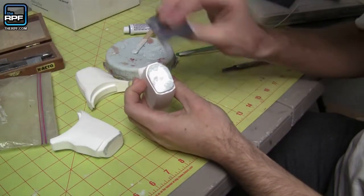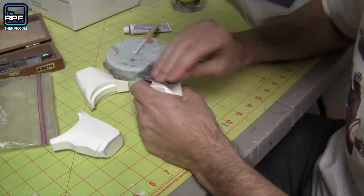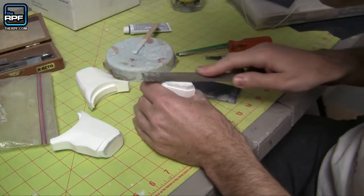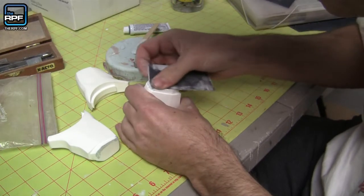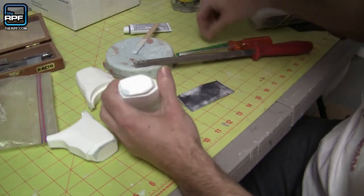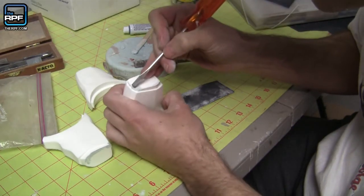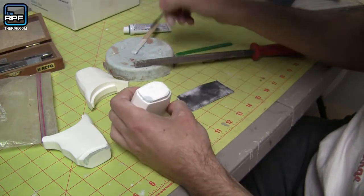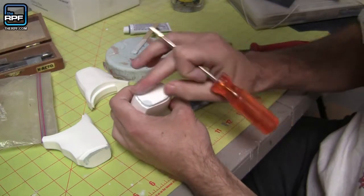It's all dry now. I'm just going to go in and sand it smooth. Okay, looks pretty good but you can still see there's a couple little holes here and there. I need to clean up this edge so I'm going to need to do another pass with the putty. But overall I think I fixed up about 90 percent of the problems here.